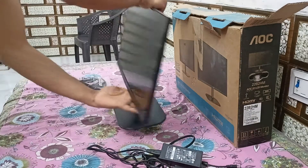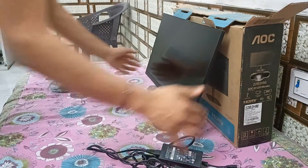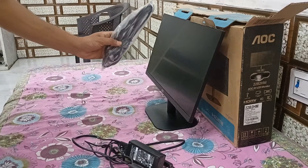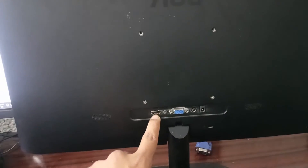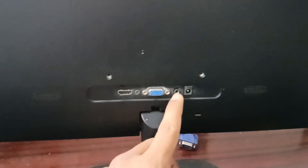Now your monitor is ready to set up. We will see how to connect the power adapter and HDMI cable to our PC. On the back side of the AOC monitor there are many slots: first is HDMI, VGA, and the power adapter port. This monitor also has a speaker slot with speakers included.